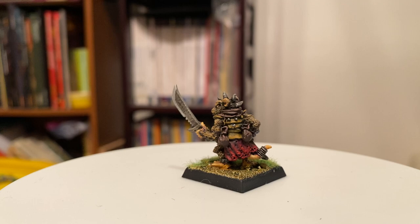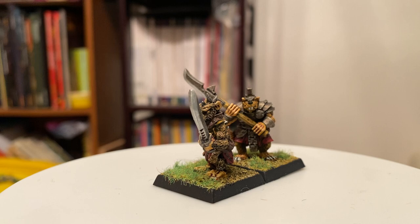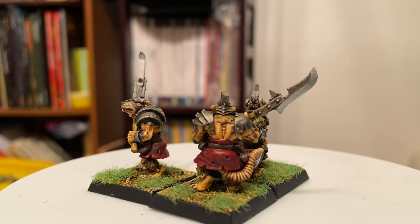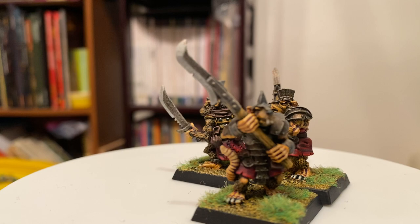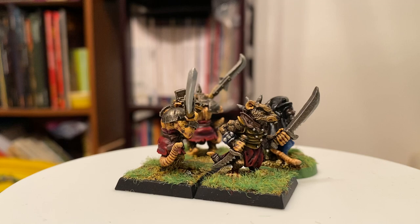Let me see what other Skaven I have here. I've got a collection of a few Skaven here. Not sure if I've got enough to make a small retinue of Skaven. I think this is a blood bowl figure, if I'm not mistaken. So yeah, my collection is very, very iconic. And this is an interesting box to open up.